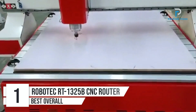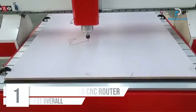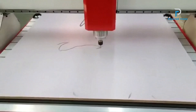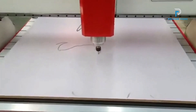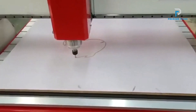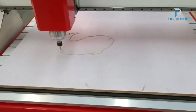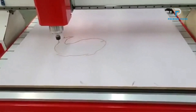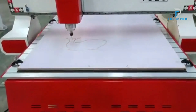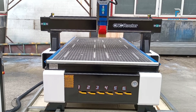Number one: Robotech RT13-5B 4x8 feet CNC Router, 4-Axis 3D. Searching for a top of the line CNC router to bring your creative visions to life? With its impressive specifications and advanced features, this machine is the perfect tool for wood, metal, and aluminum sculpting and milling projects. Generous working area: with a spacious 1300 by 2500 millimeter XY working area and a 200 millimeter Z working area.